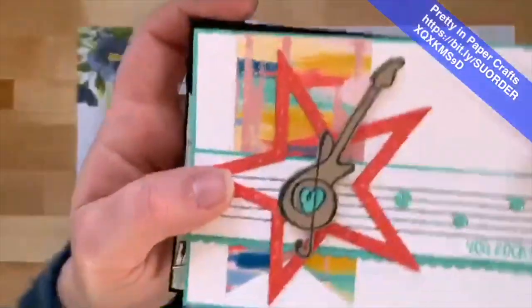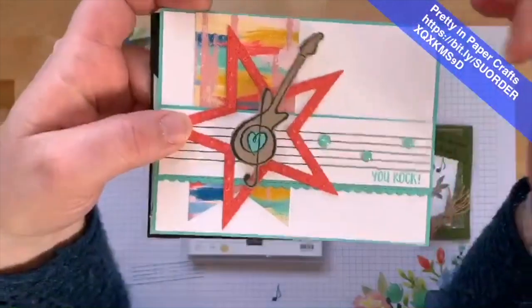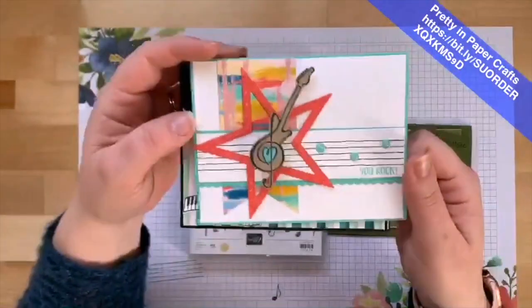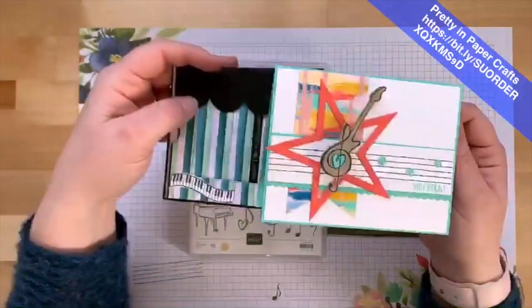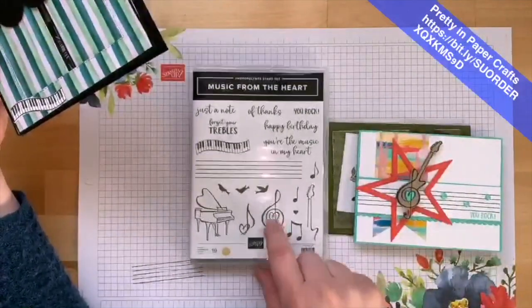This one is our rock and roll card. I put the guitar on a wobbler — isn't that cool? I love it! This is a 'You Rock' card, a rock star card, and I absolutely love the color combination on this one.